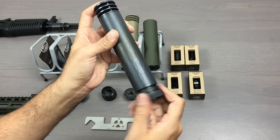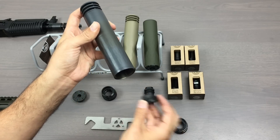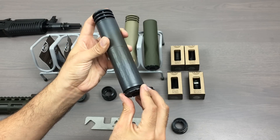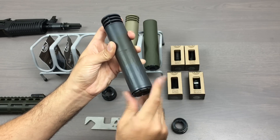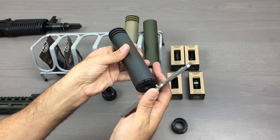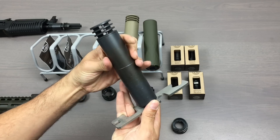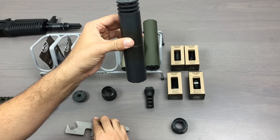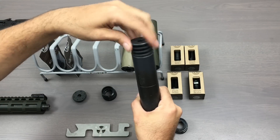So let's say I have the anchor brake on and I want to go to direct thread. I just use the supplied wrench. If I want to install the flat cap, I can do that as well.